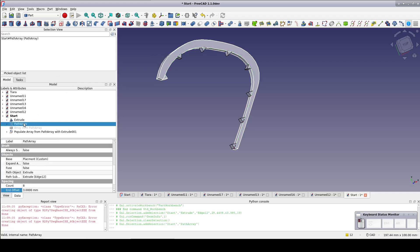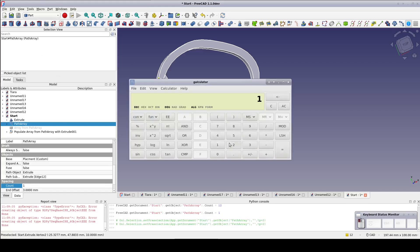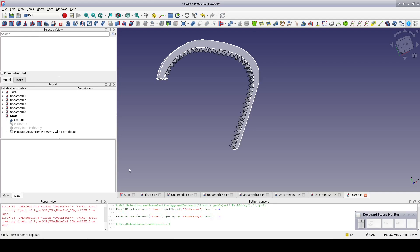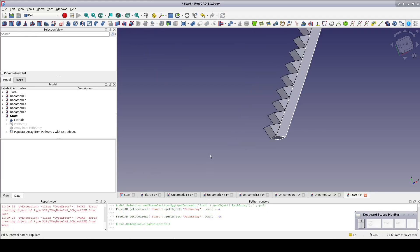Select the Path Array and come down to the count. I wanted to just enter the length divided by 3, but unfortunately the count field is not allowing me to use expressions. So pop open a calculator and enter 122 divided by 3, giving me 40 and 2 thirds. I'll round that down to 40 so that there's just a little bit of space between teeth. If instead you prefer they overlap slightly, round it up to 41.